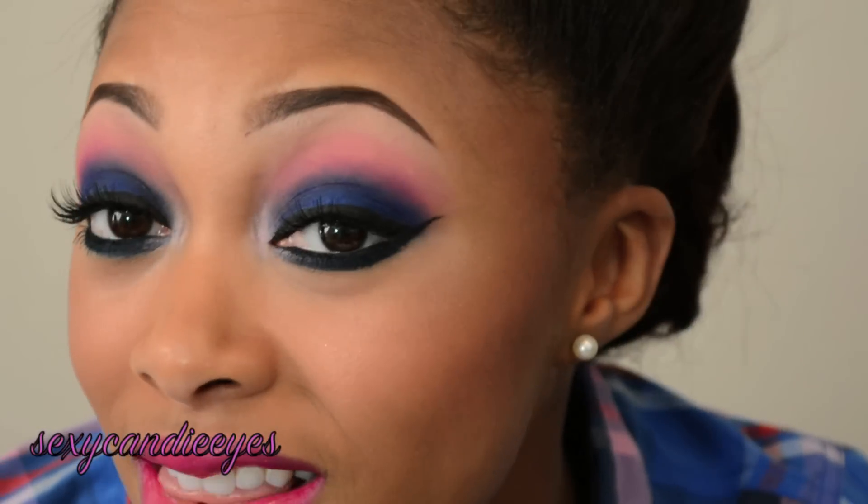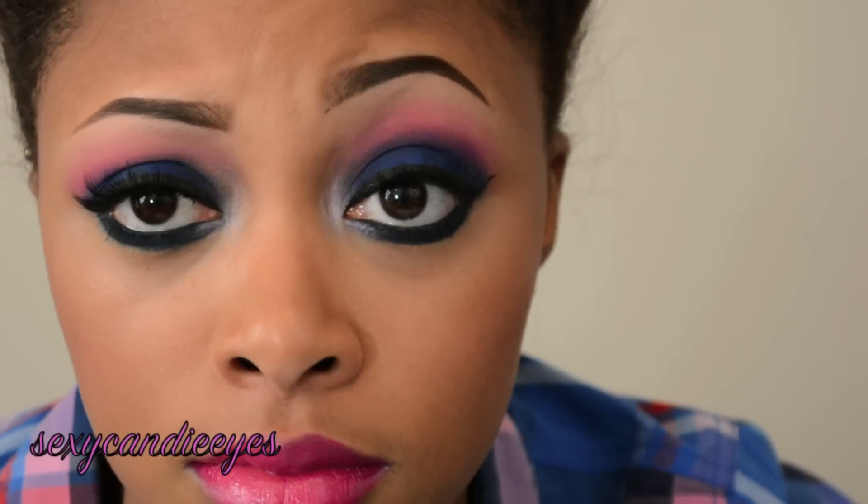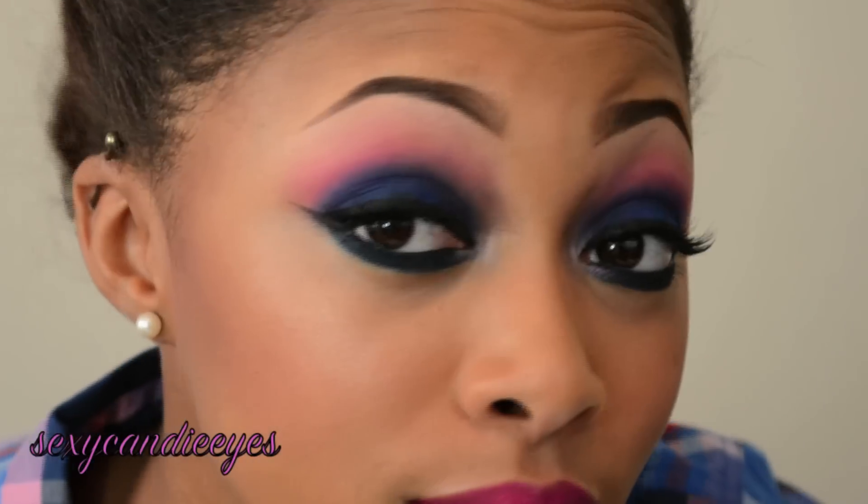That's it for the look. I hope you guys enjoyed it. I will zoom in and show you the final look. These are my eyes. My cheeks. And my lips. I'll have pictures of the final look on my blog.